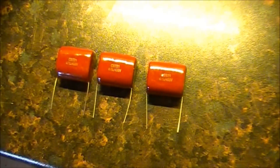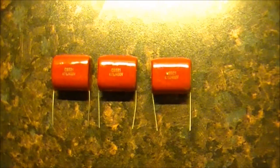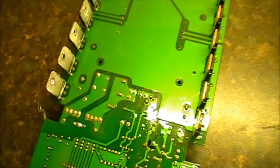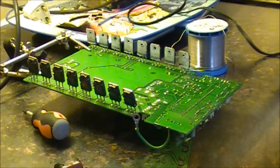We are ready here now to replace the components. Here are our new replacements — got these on eBay. They are a 4.7UF 400V cap. Next step now is we are just going to desolder the bad caps and put in the new ones. We will be back real soon.